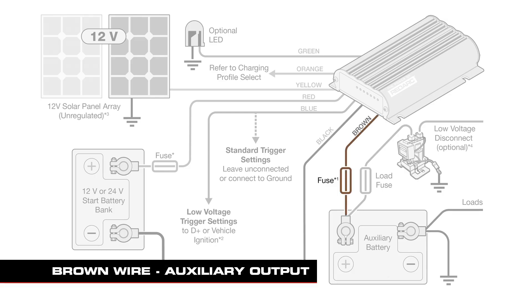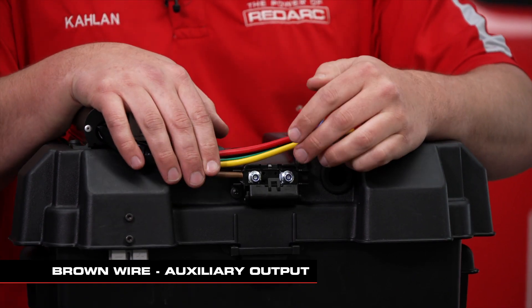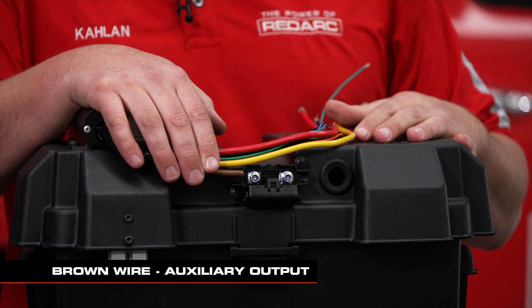This brown wire here is your auxiliary battery output. That's going to run straight into the fuse and then duck inside the box and terminate at the battery.